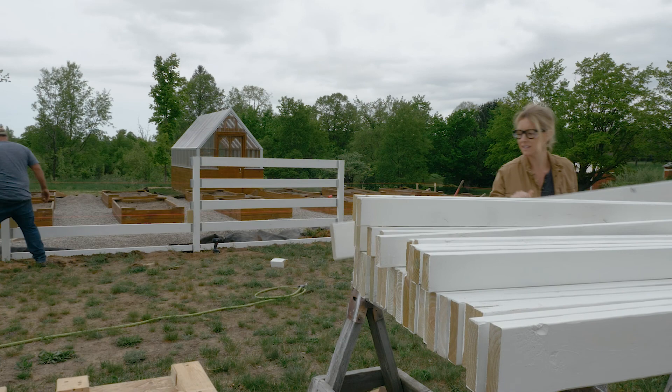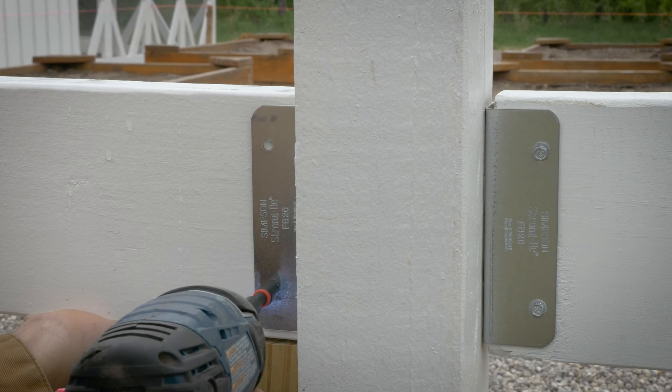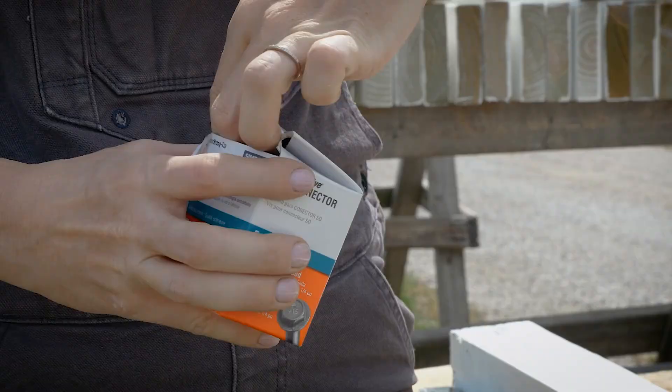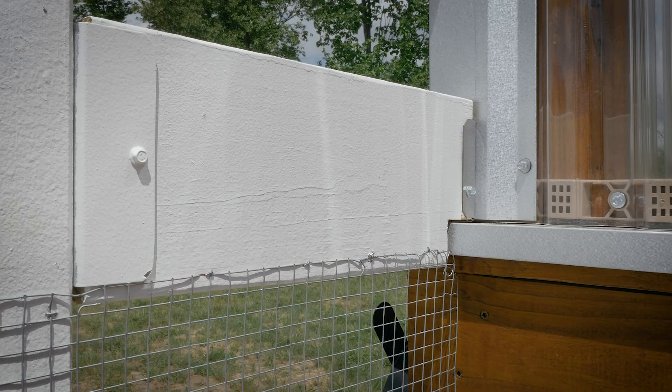Instead of setting all the posts and then going back and adding the rails, we decided to set two posts and then add all five rails in between as we went along. We anchored all the rails to the Simpson Strong-Tie fence brackets using number nine one-and-a-half inch hex screws. We worked our way around the garden until we came to the greenhouse, then we used the same fence brackets to anchor the rails directly to the side of our greenhouse.